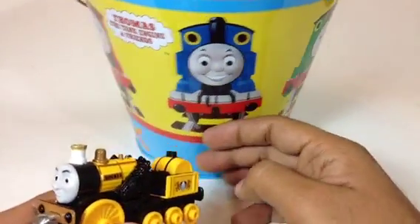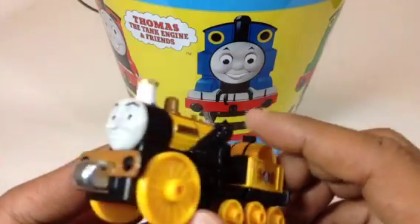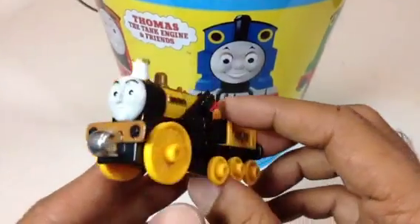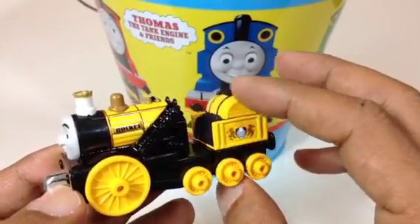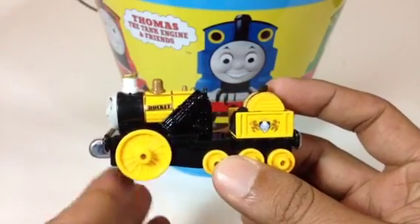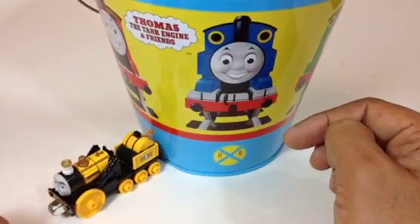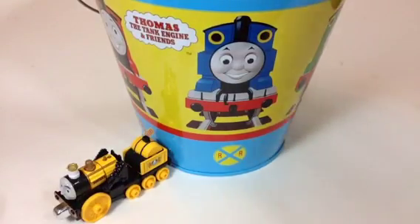Here you can see the first one — Stephen the Rocket! That's our first train. Stephen has a cart attached with it, it's a barrel, and I like the way they made it — very cool. Let me go ahead and put this one in the bucket. Oh, it got connected with the magnet!